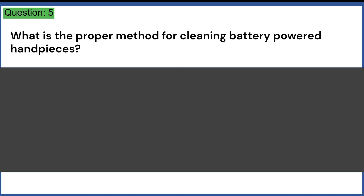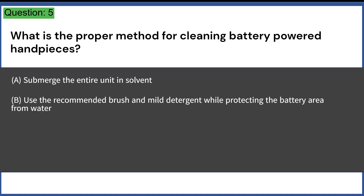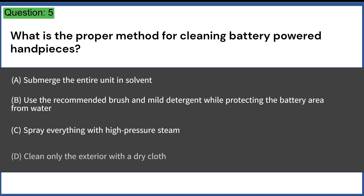What is the proper method for cleaning battery-powered handpieces? A. Submerge the entire unit in solvent. B. Use the recommended brush and mild detergent while protecting the battery area from water. C. Spray everything with high-pressure steam. D. Clean only the exterior with a dry cloth. Answer: B. Use the recommended brush and mild detergent while protecting the battery area from water.